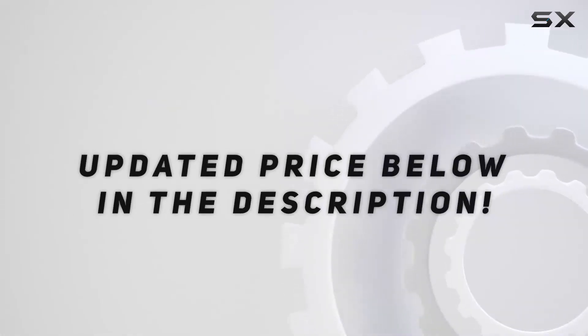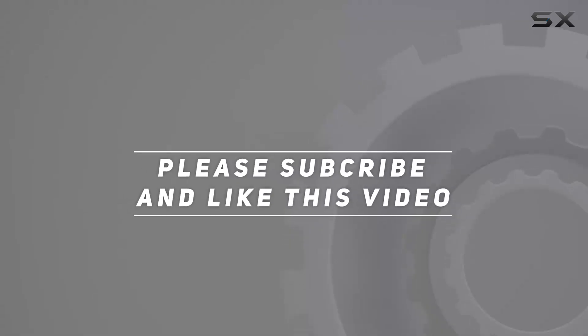Check out the video description for an updated price. Thank you for watching this video.